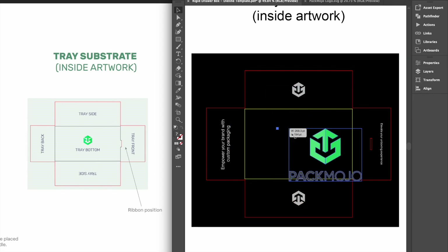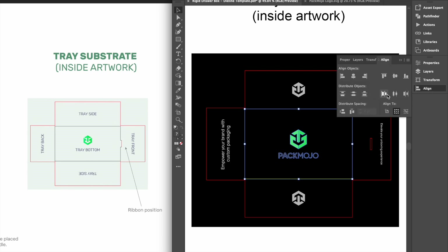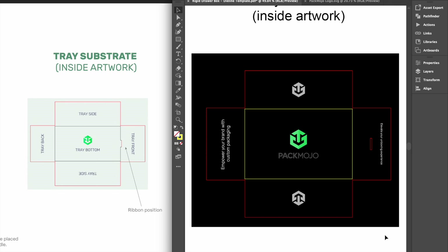For the bottom interior of the tray, designs can also stay in the same orientation if you will be pulling the drawer out of the box sideways to the right. However, if you want designs to be upright while pulling the drawer towards you, you will need to rotate them 90 degrees anticlockwise.